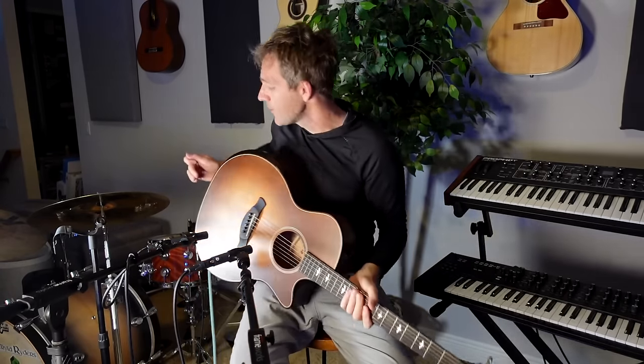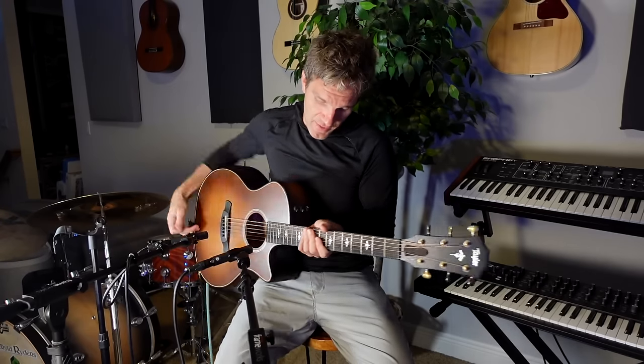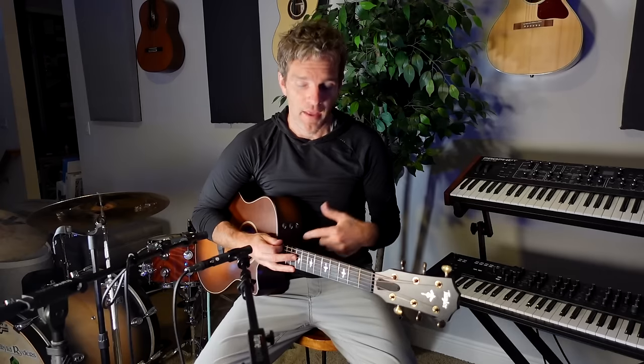I also have the quarter-inch output going from the Taylor Expression System — the ES system. The way I have this, I have the bass turned all the way up and the treble high. So we're going to hear all of them together and see if we can make this sound really, really good. That's the goal.